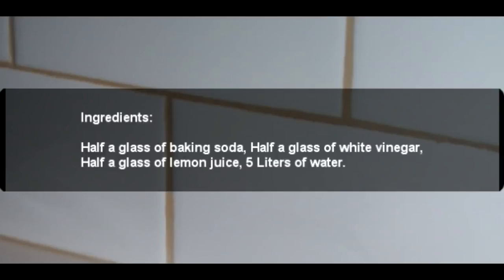Ingredients: half a glass of baking soda, half a glass of white vinegar, half a glass of lemon juice, and 5 liters of water.